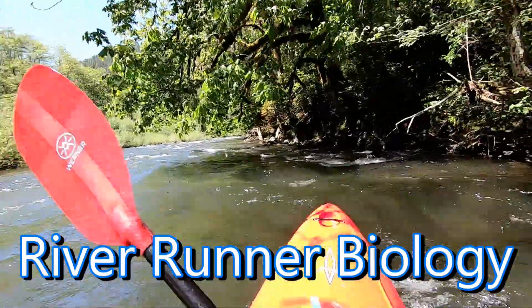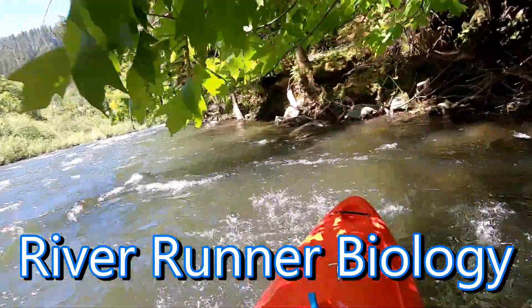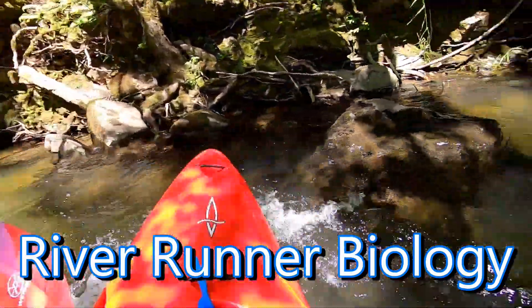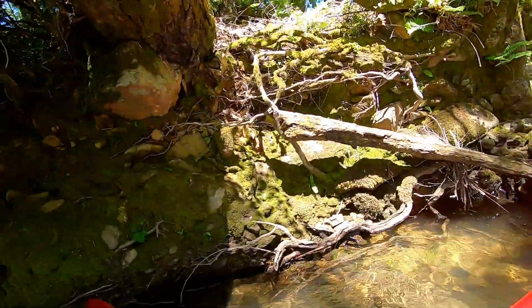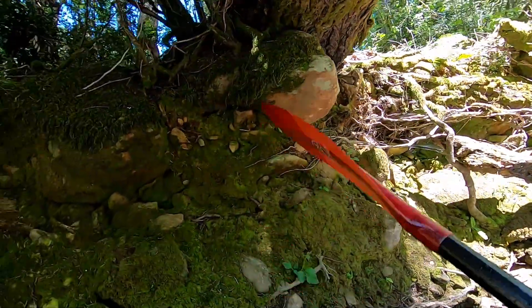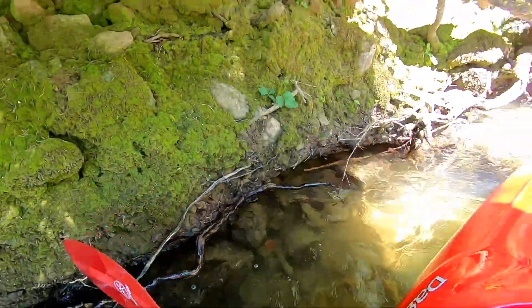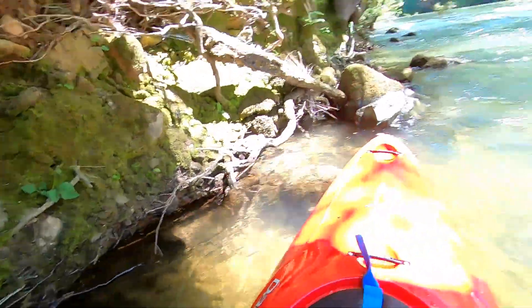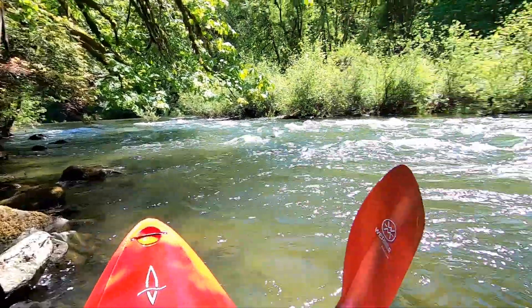There we are. We can see — back to the line. We are now looking at the back of the line. We have to get back to the front. We are looking at the front line.